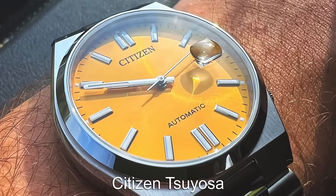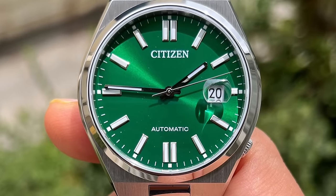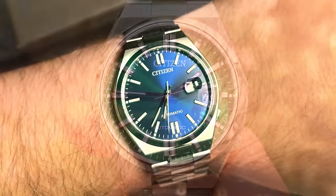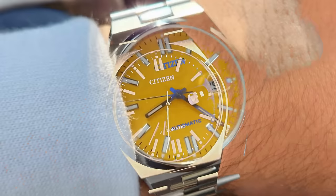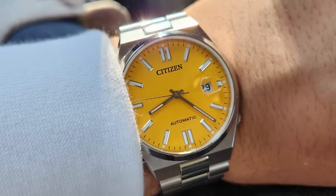The Citizen Toyosa is a newer release that is a fantastic everyday watch. The three-link bracelet has plenty of flair whilst the dial keeps the piece simple and useful. The Citizen also comes with an automatic movement, for around the same price as the quartz PRX — so if you want pure value for money, this is the one to go for.